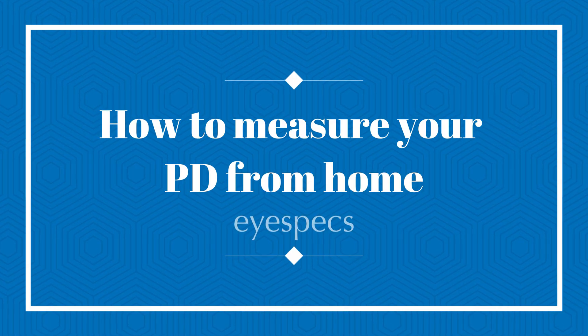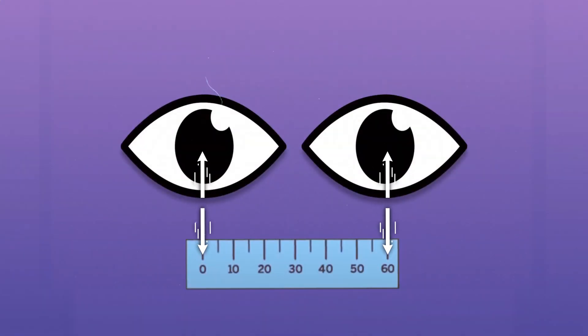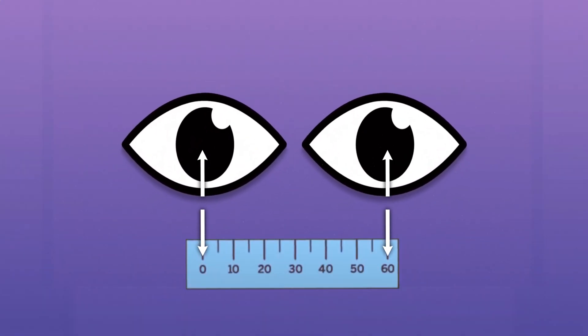How to Measure Your Pupillary Distance. Measuring your PD is easier than you might think, and today we're going to show you how to do it from home. Your PD is the distance from the center of one pupil to the other. This measurement tells you where your eyes are positioned when looking through your prescription lenses, so you want to try to get this measurement as accurate as possible.